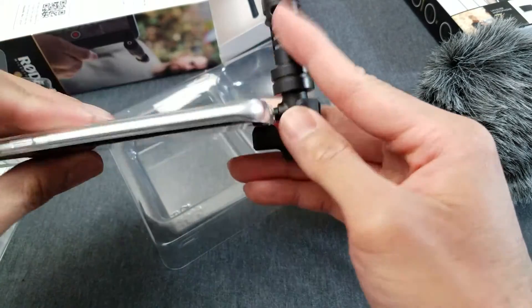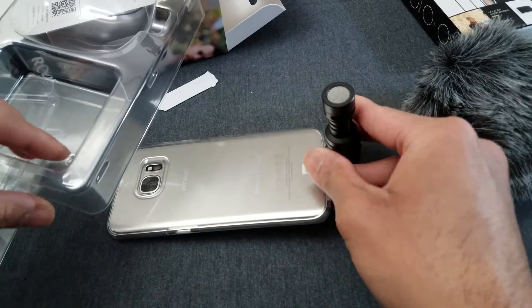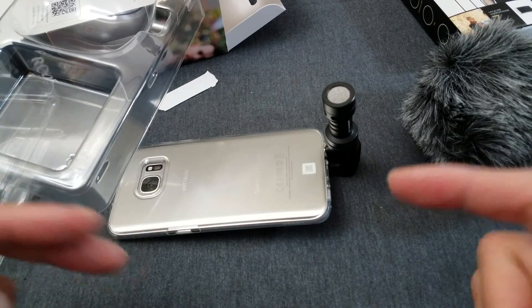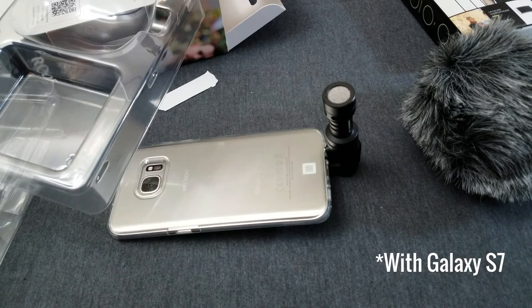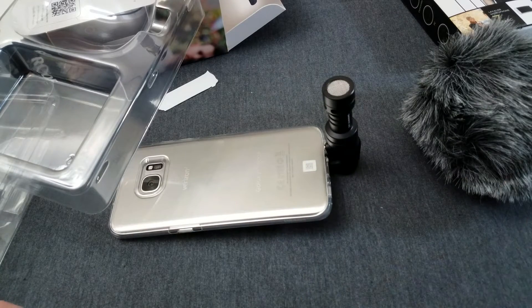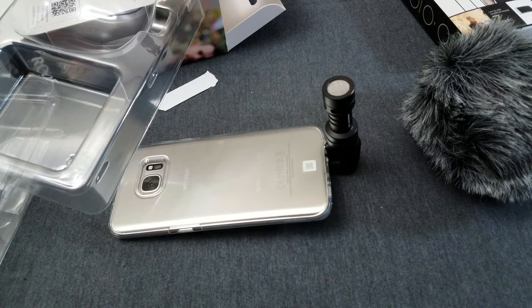So what I'm gonna do — I'm recording with a regular S7 right now. I'm gonna pause the video, plug this mic in, and you guys tell me if you hear an improvement in the sound. Right now this is just using the onboard mic of the S7. I'm gonna plug in this Rode VideoMic Me into the S7 and you guys tell me if you hear an improvement.